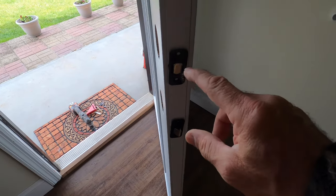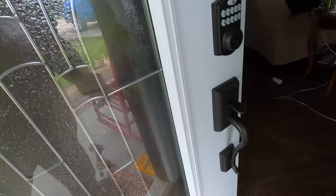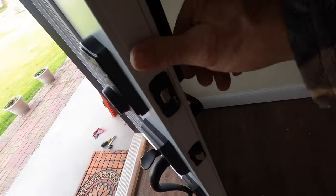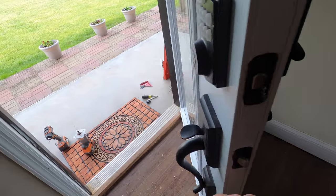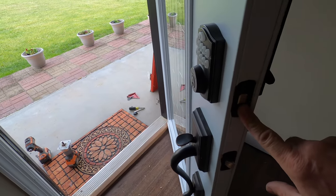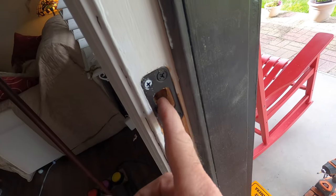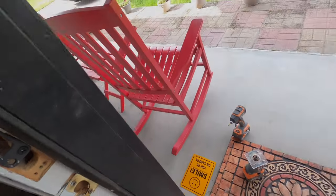I'm going to have to route these in a little bit. All right, so now I have the lock and handle on — these are routed in here. This hole was higher up than the old door, so I had to drill new holes for the lock plate. Now that's in place and everything is good to go.